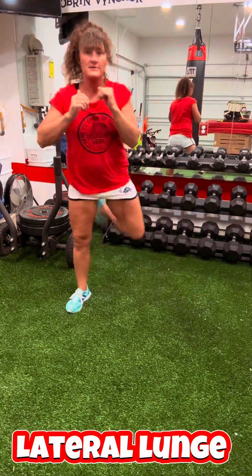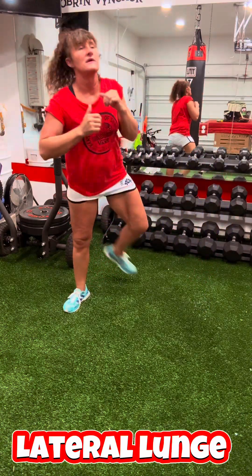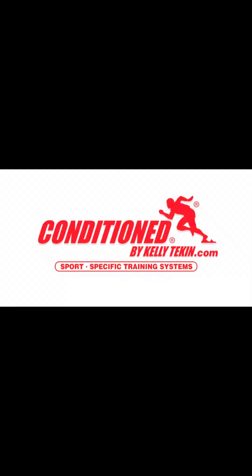This is really considered a recovery workout. Do it if you're sore, do it if you need to just get yourself moving. Thank you for watching — make it a great day.